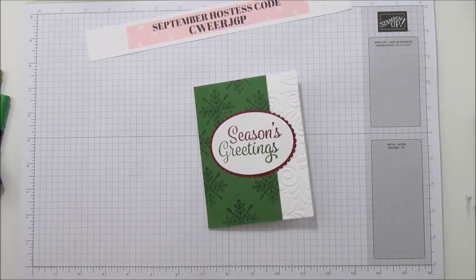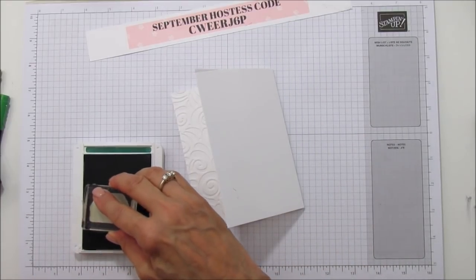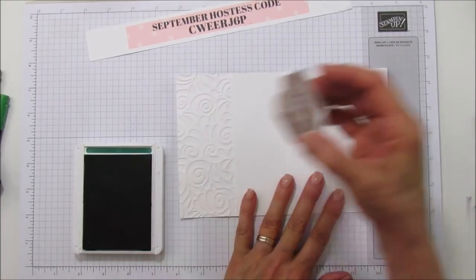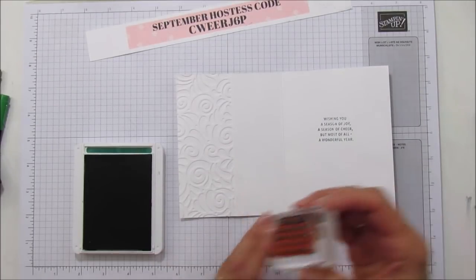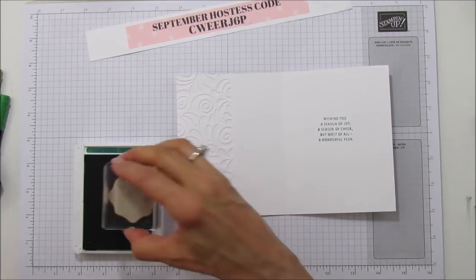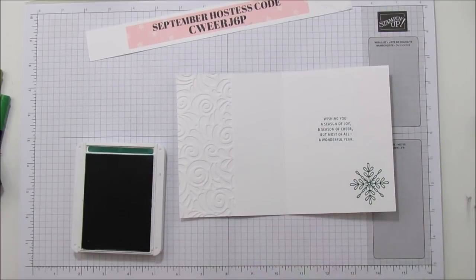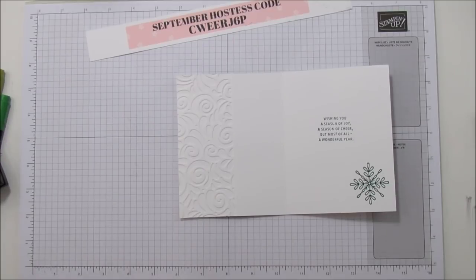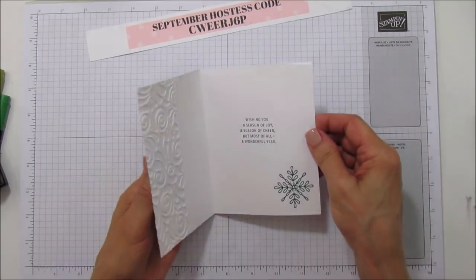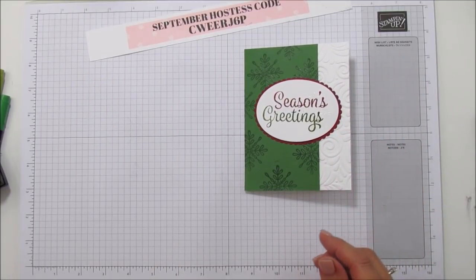We're going to add this onto the front here, and then let's go ahead and stamp the sentiment using Shaded Spruce. Then I'm going to use this little snowflake again. You can even put the snowflake on your envelope — it would be really pretty. I always like to stamp my envelopes.